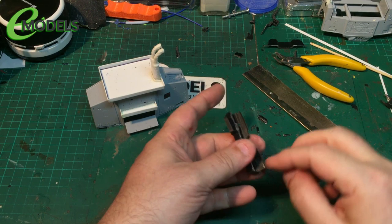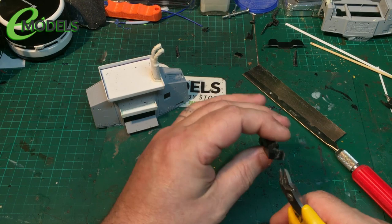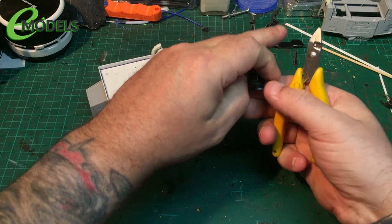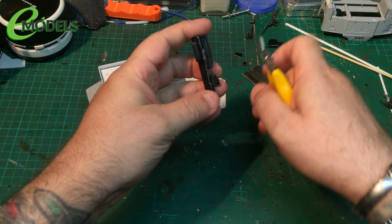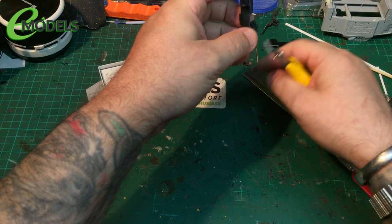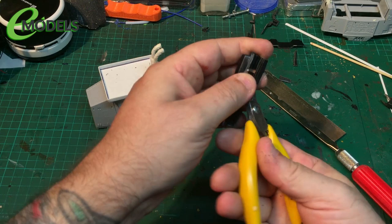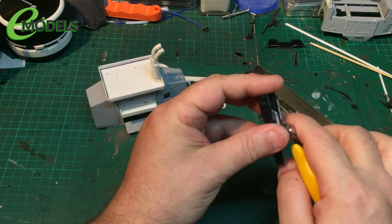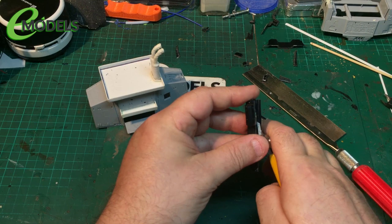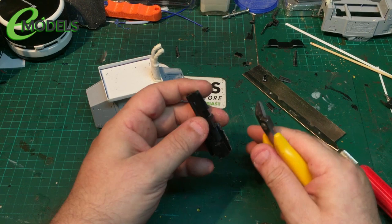Try not to cut my hand off — because that wouldn't be good, would it, because I wouldn't be able to finish the build. A little shoutout as well for our fellow e-models builder Tony down at Helgen 35, who at the time of recording has just been suitably scalped — his mop has been removed and he did it for a charity, a cancer charity. So well done Tony, raising a bit of money mate, proud of you my son, props to you mate.